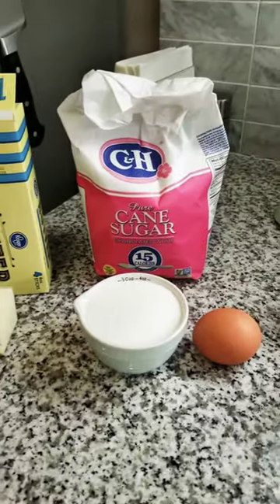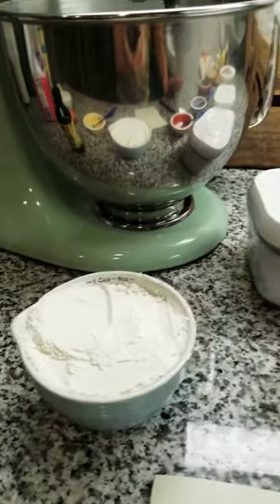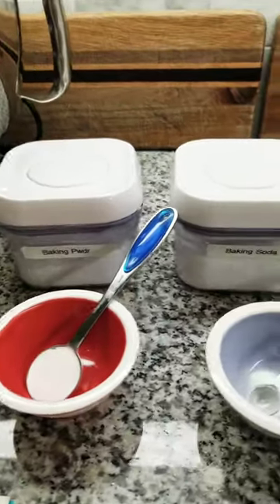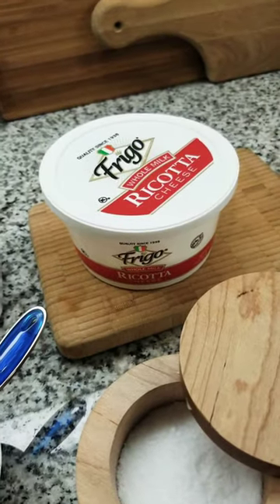Some butter, sugar, eggs, vanilla, flour, baking powder, baking soda, salt — and what? Ricotta cheese.